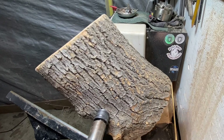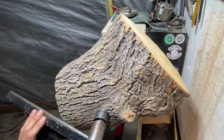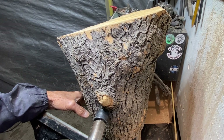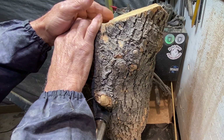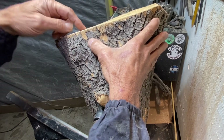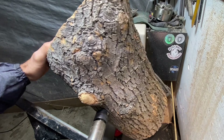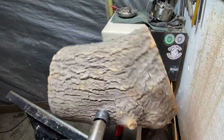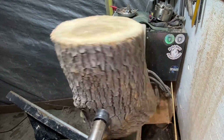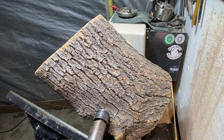Good morning everybody, I hope you all have a beautiful blessed day and thank you for visiting my channel. As you see today we have a piece of pepper log. It's actually just cut below the crotch, and if you see, that is because there are two pits over here. So this thing was a crotch, they just cut it at the crotch. Usually something like that, I always say let the wood tell me what it wants to be.